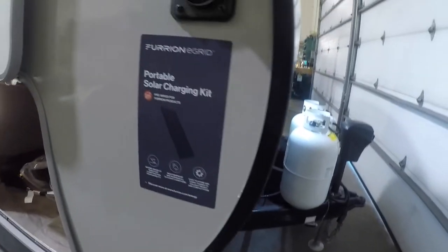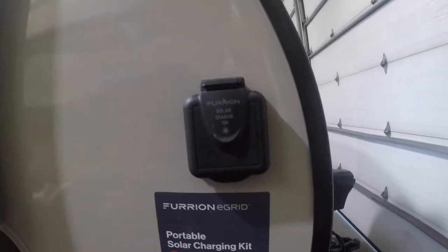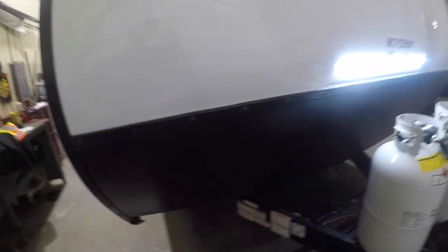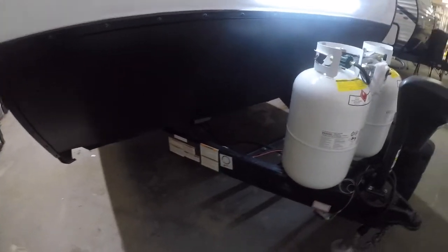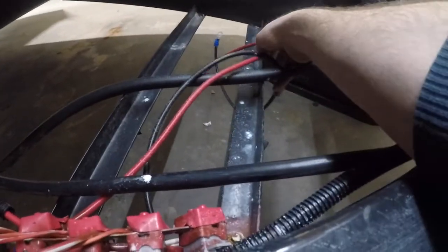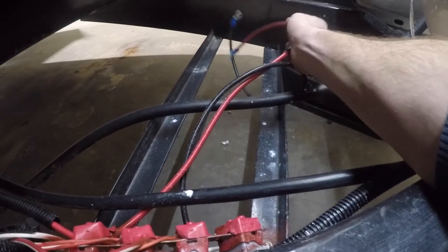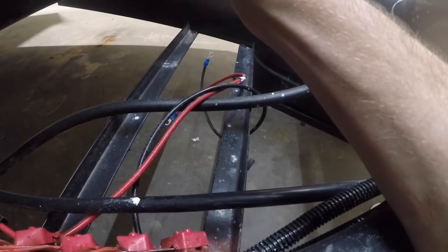Here we have a solar-ready charging port to hook up your solar panels. Moving along to the front of the trailer, the first thing to note is the storage compartment for your battery. This is a new unit so we don't have a battery on it at this time, but they would sit right here in a battery box and be connected to the leads for your low-voltage system.